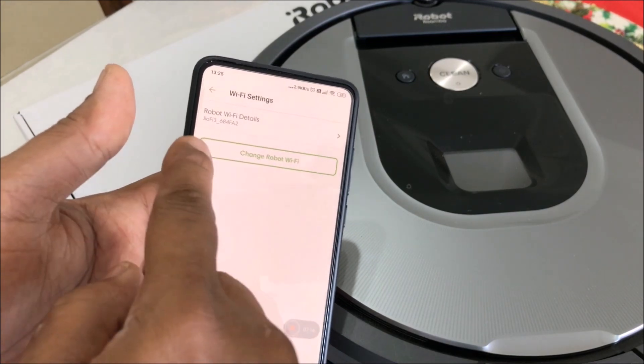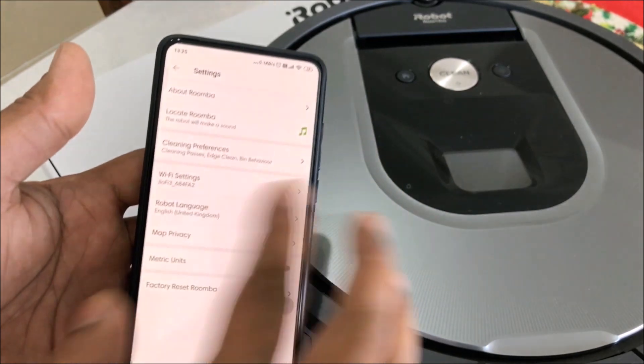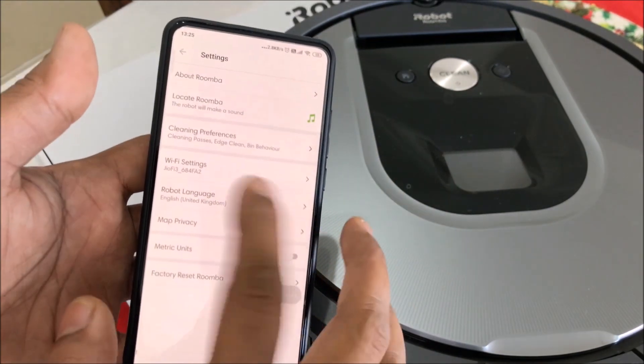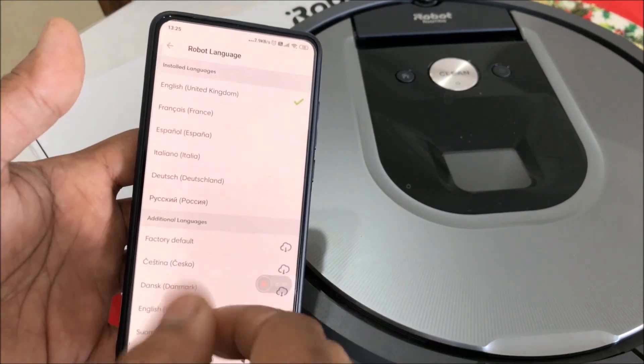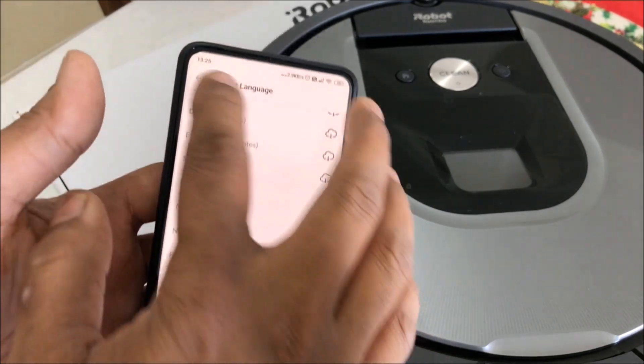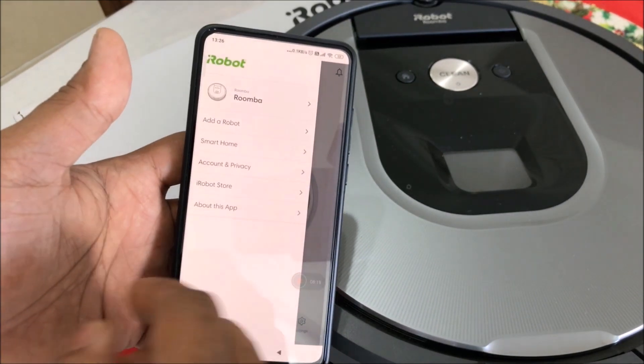You have the Wi-Fi setting — you have to connect through Wi-Fi for this to work. Then you have your language setting, where you can choose the language. If you don't have your language listed, there are many to download.